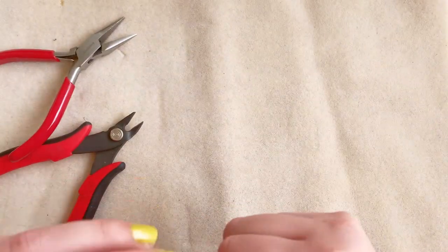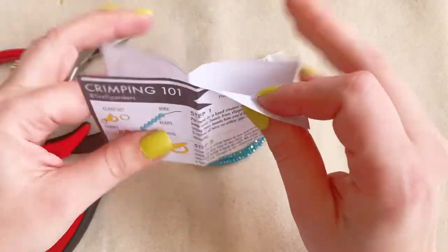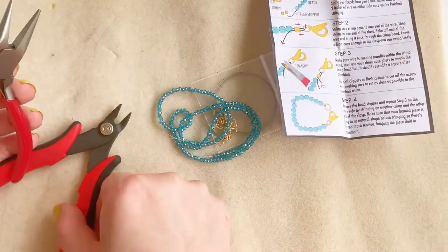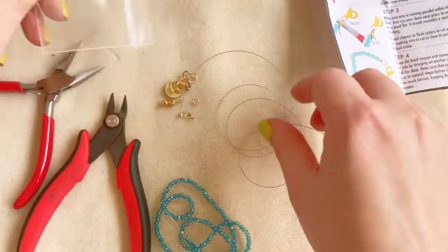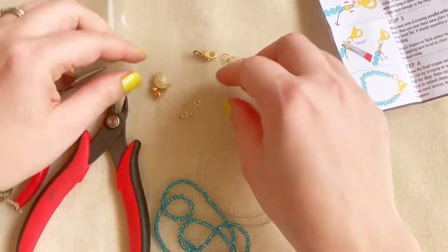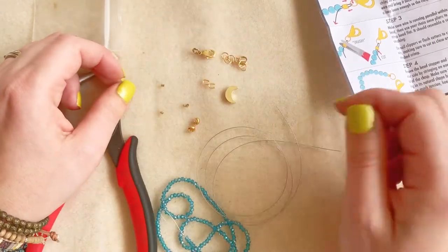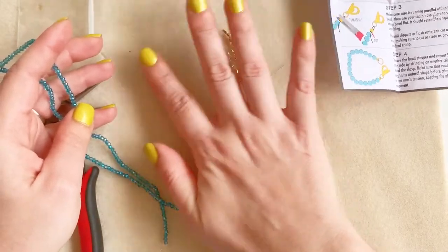I do like to use wire guards and crimp covers now and then. In the first part of this video I'm going to be showing you how I use wire guards, and in the second part I'll be showing you how I use wire guards and crimp covers together. Right now I'm just opening up a little package that I sell at Firefly that you all can follow along with, and if not you can follow along with your own pattern and beads.